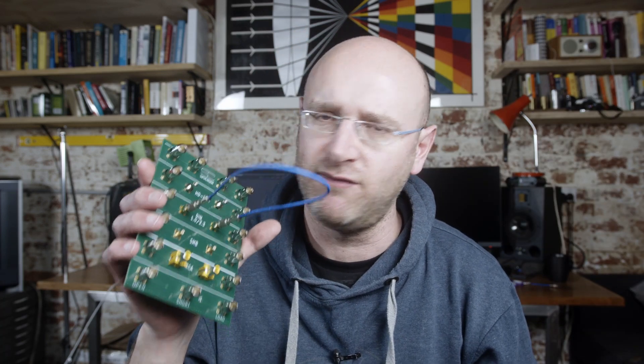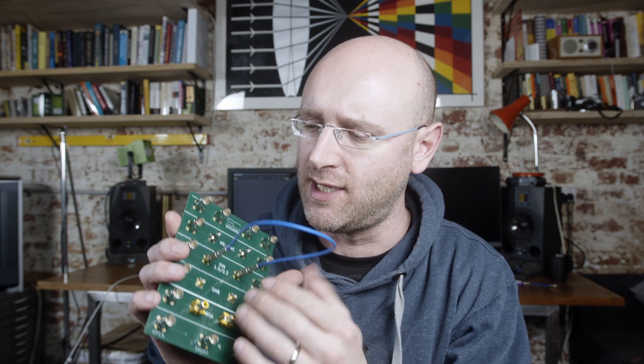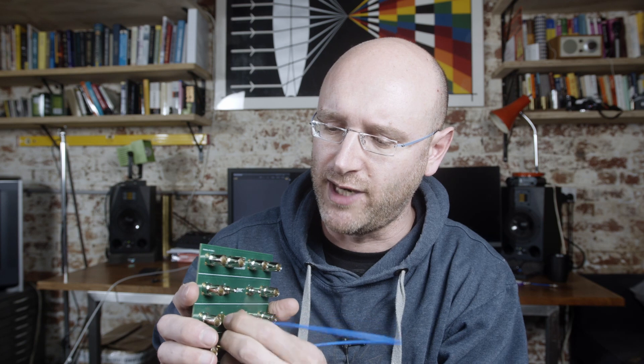In my last video I did an HD video connector shootout and I fell in love with the DIN 1.0/2.3 connector. It is perfect for my purposes both mechanically and electrically. It's rated up to multiple gigahertz and this little push-pull lock keeps the cable solid, but with a quick pull it comes off great.